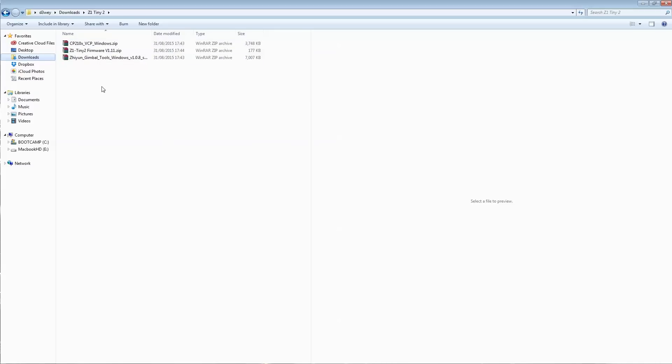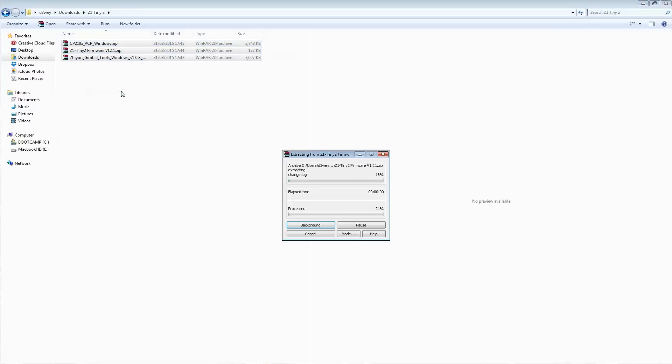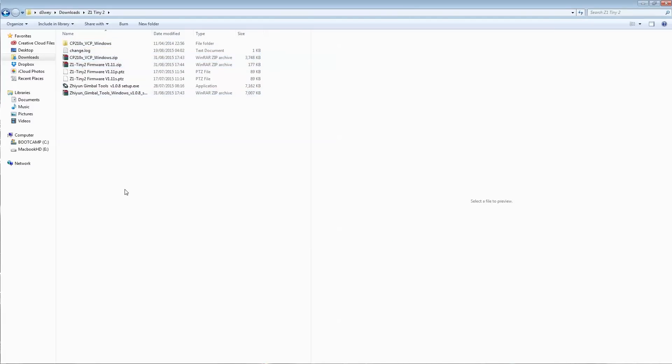Bear in mind these are all zipped files, so you're going to need an extractor — I use WinRAR personally. I'll highlight all three folders and say 'Extract Here,' and that will pull out all of the various files that we need.